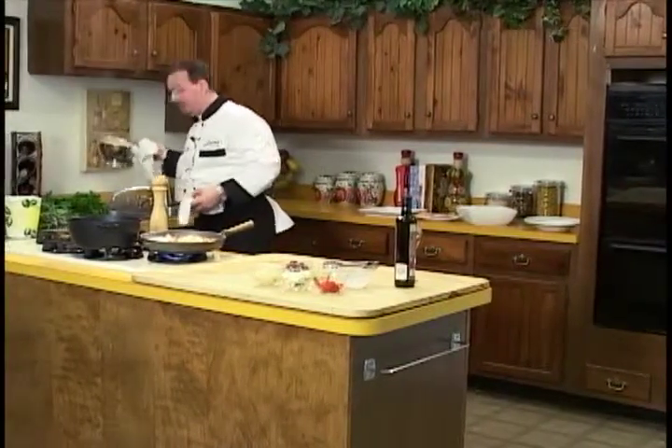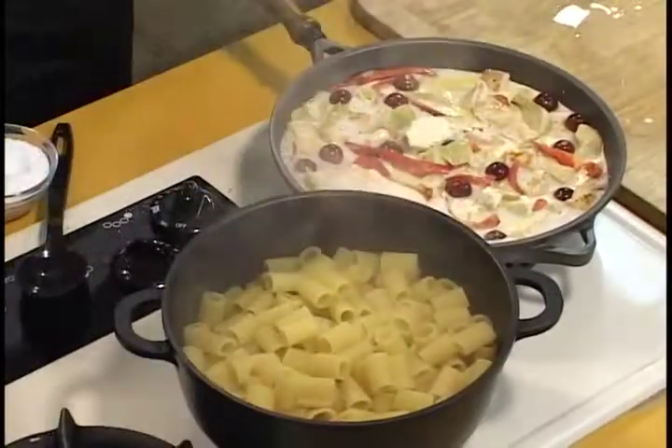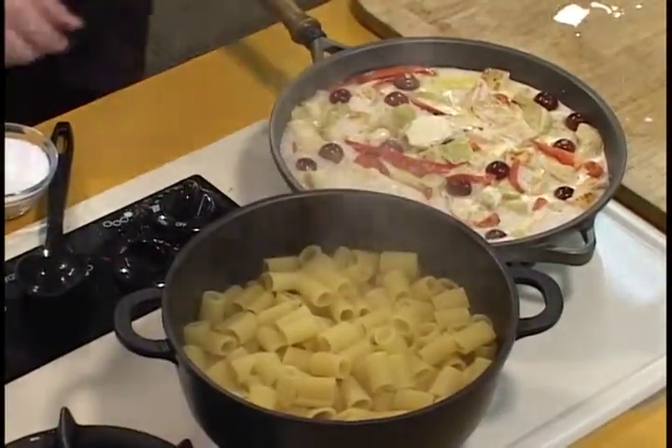Draining pasta — not a science, but you do want to get all the water out of there. If you have a little bit left it's not going to kill it, but very importantly, you don't want to rinse cold water on it. It takes away the starches, and the sauce won't incorporate or hold well to the pasta. It's also why I like to use pastas with ridges — we're using rigatoni, which means ridges, and the lines on the rigatoni adhere to the sauce and let it stay there better.